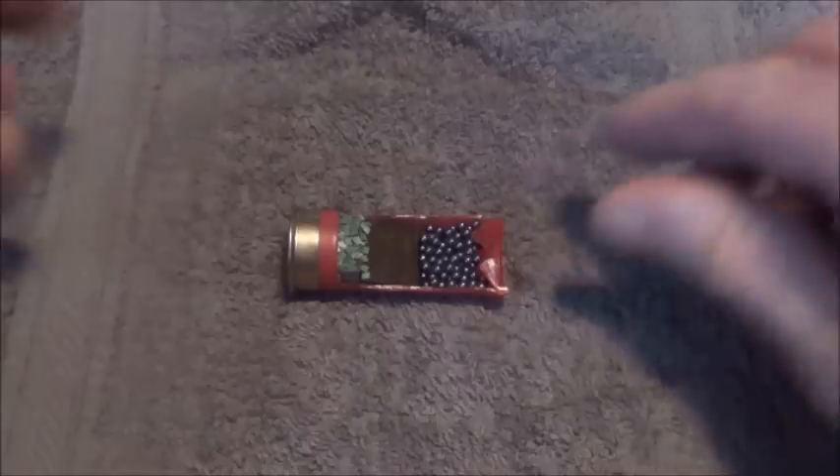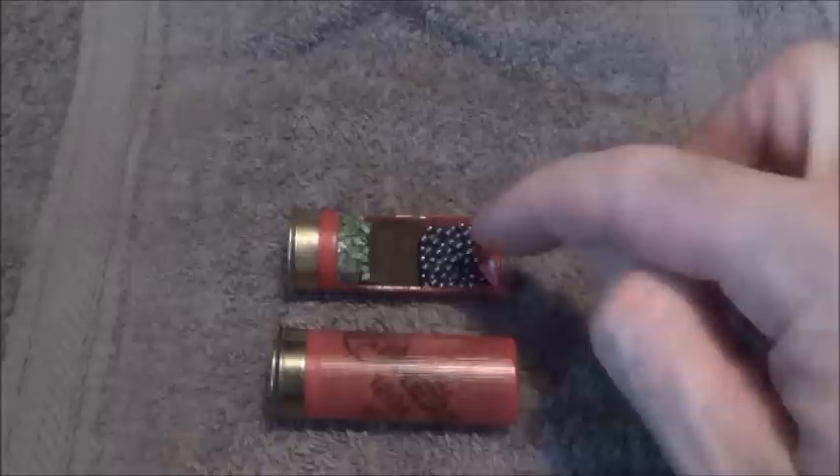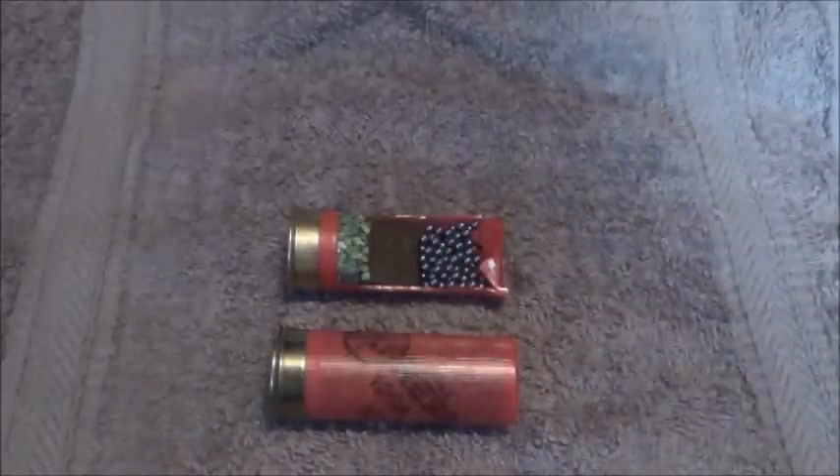So that's it — that's how a shotgun cartridge works, that's the basics. You can see it's the same cartridge, but that shows you what is actually going on inside a shotgun cartridge.